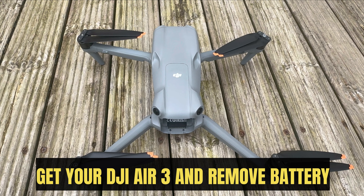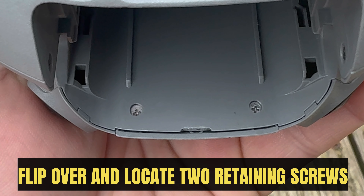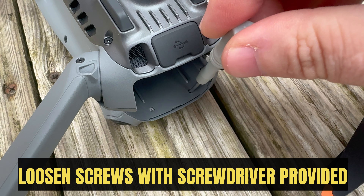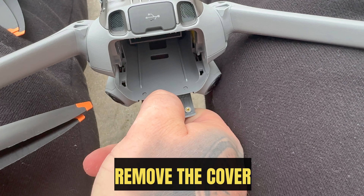Get your DJI Air 3 and remove the battery. Flip it over and locate the 2 retaining screws. Loosen the screws with the screwdriver provided, then remove the cover.